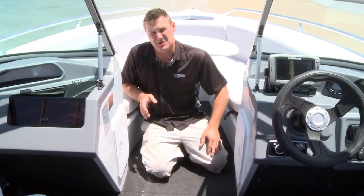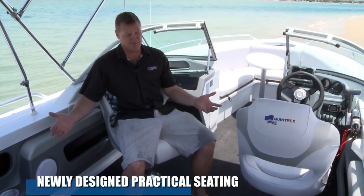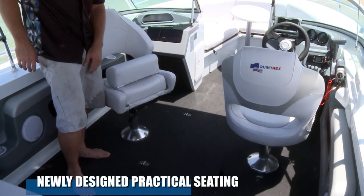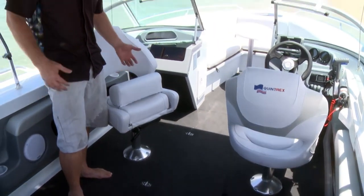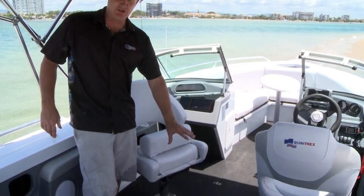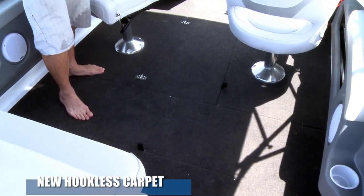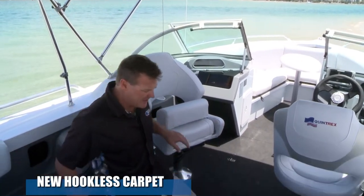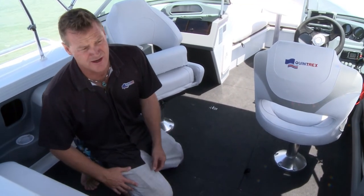Another great thing from the Quintrex mob — the seats in the Quintrex CruiseAbout range have just come better and better as the models have come on. These new ones have a folding sector. I've been shoving jackets under my backside for 20 years trying to get higher, and now someone's finally invented a great seat. You can notice we've got this new shark carpet — a premium carpet that is standard on all the new Quintrex CruiseAbout range. It's a nice soft carpet on your feet, but where you are fishing it has a finer thread so no hooks or lures can get caught in it.